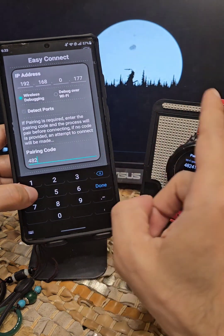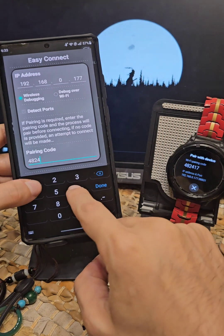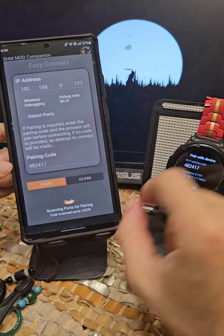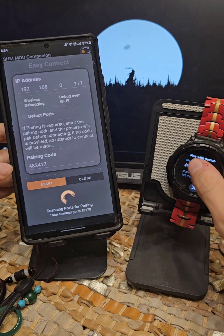If you're already paired you can just connect directly. 417 — start. Keep the watch screen active by tapping it.